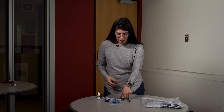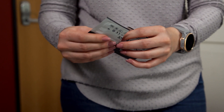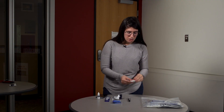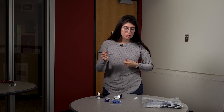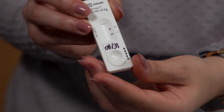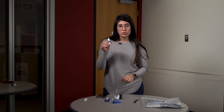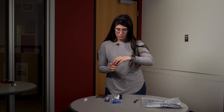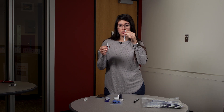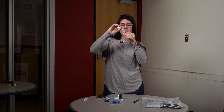You will open up the COVID-19 rapid test device — it looks like this. You will take your pen and jot down the date in between where you put the solution and where the test comes up. You will then take the buffer solution and place 10 to 12 drops inside the extraction tube. There's a little line right here that will indicate when you've reached the correct amount.